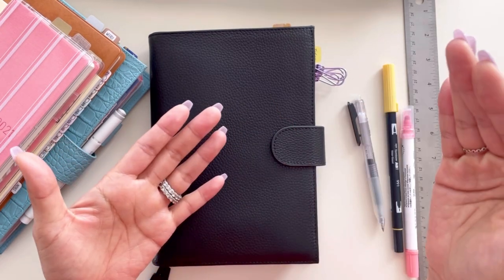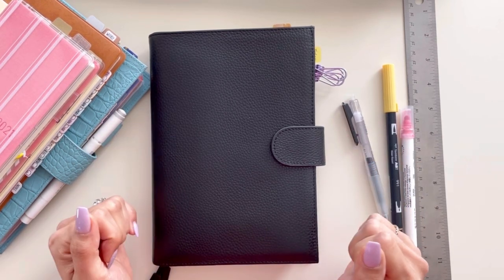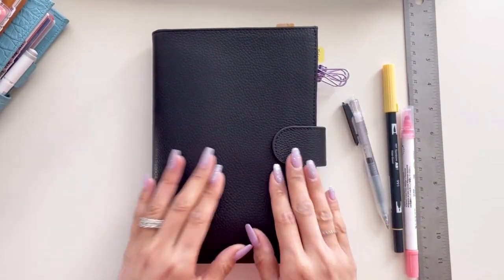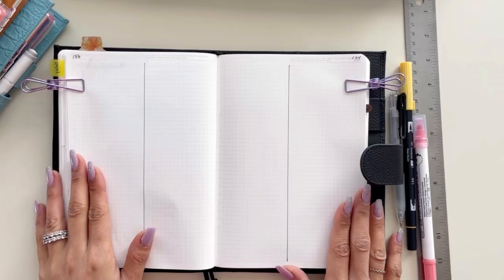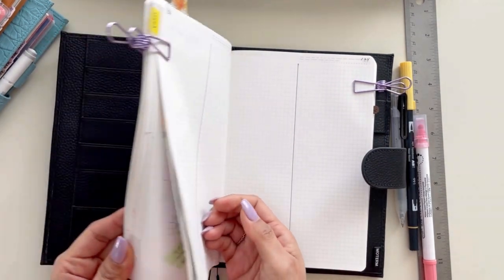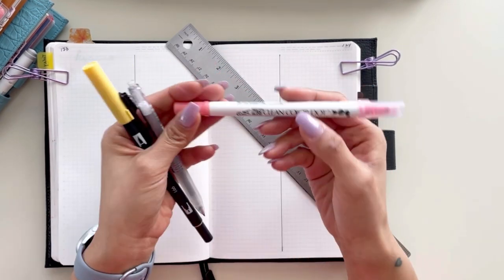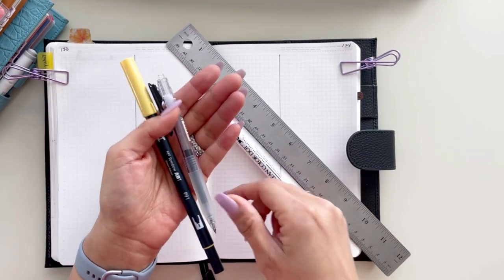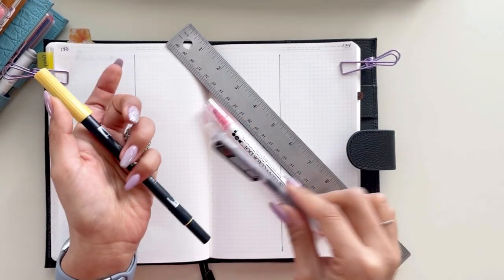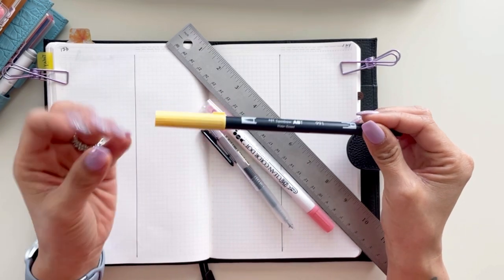I am actually going to go through my process and show you how I work this into my goals and then into my actual functional planning on a daily, weekly, monthly, and yearly basis. Keep watching. I have my Stalogy notebook called 018 and it's a wonderful notebook for bullet journaling and brain dumping. There are some tools you're going to need — one is a ruler, and I'm using a Zig Clean Color dot pen.